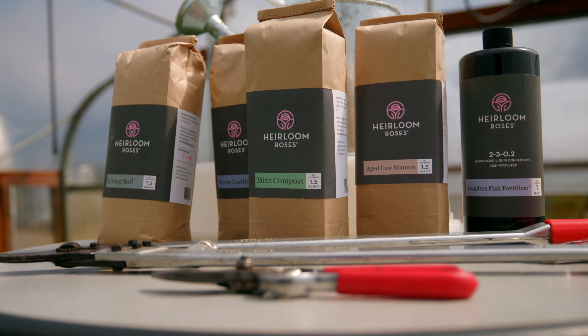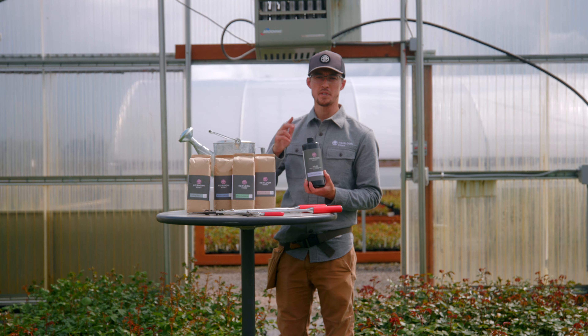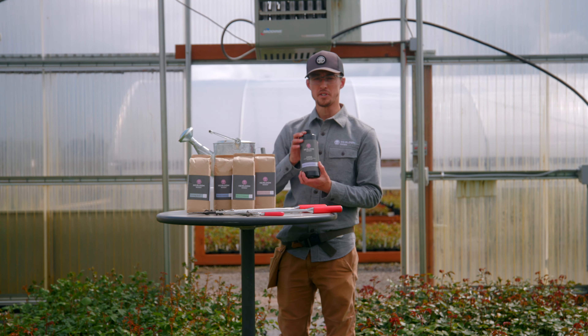Here is our founder's fish fertilizer. We use this often for our first year roses, both to supply the rose with the nutrients to develop healthier shoots, healthier blooms, and healthier roots.